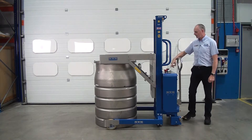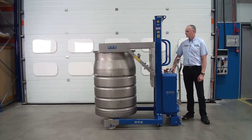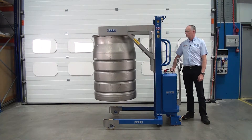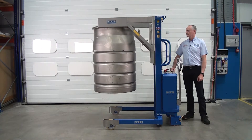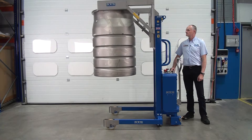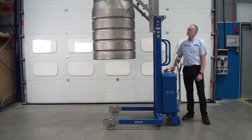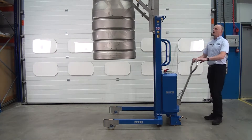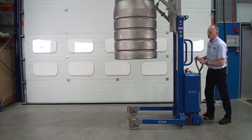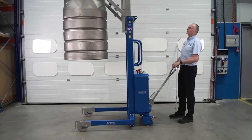We've got our lift and lower buttons. We can now manoeuvre the unit around and place the drum on top of the next one.